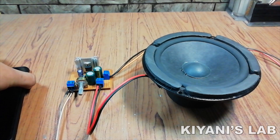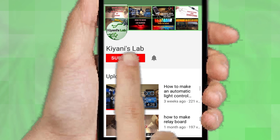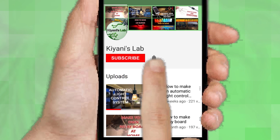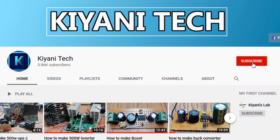Hi friends, in this video I'm gonna make a 12 volt amplifier. This amplifier can deliver power up to 10 watts. So without further ado, let's start this video. If you haven't subscribed then do subscribe and don't forget to press the bell icon so you can get notifications whenever I upload a new video. You can follow me on Facebook and Instagram. I have a second channel, Candy Tech — do check it out, subscribe and support it.